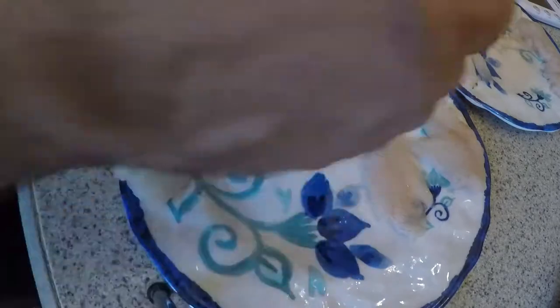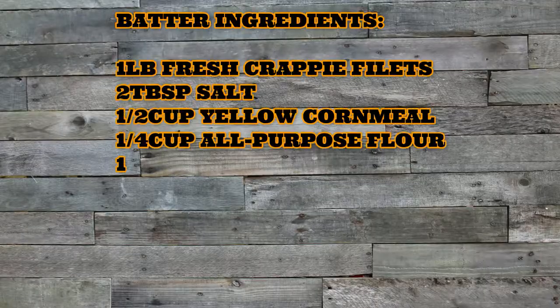While that's preheating, we're gonna go ahead and pat dry our fish and season them. Now that I've got the fillets patted down and dry, you put them in your seasoned batter and just shake it so they're coated real good.